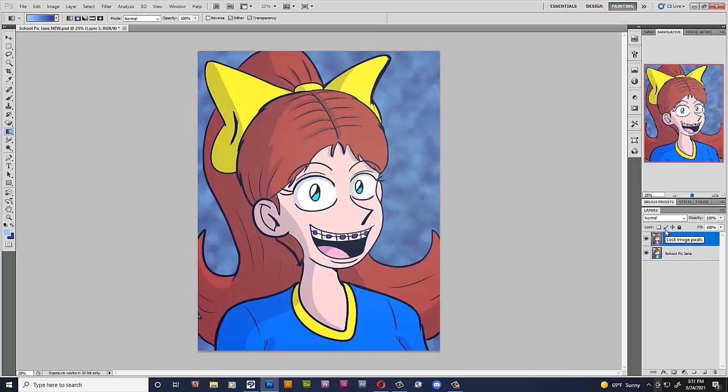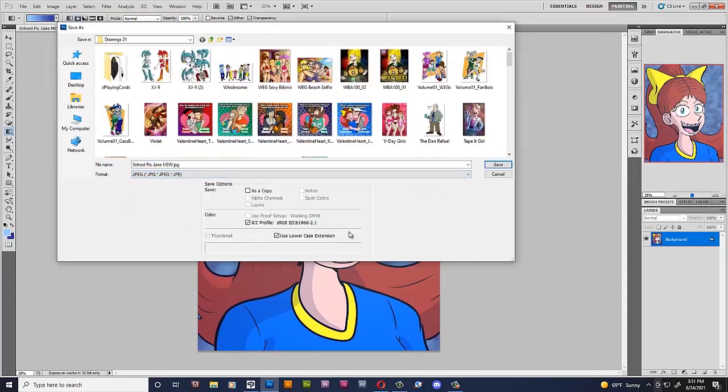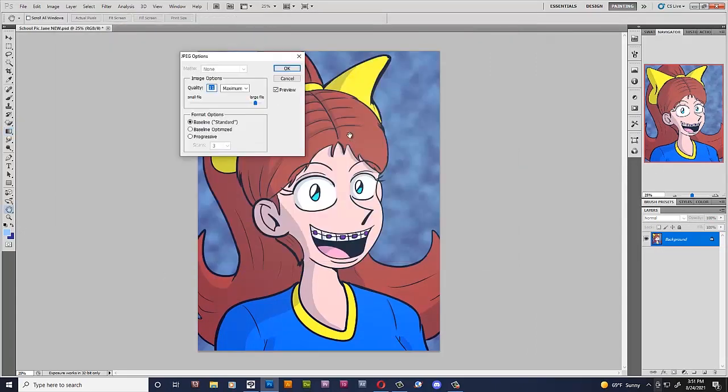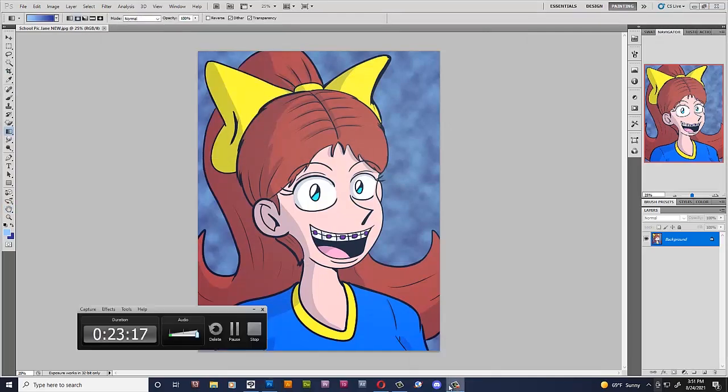Alright, so that's it — I'm gonna flatten this picture and finally save it as a JPEG. So how long did that take me overall? Not even half an hour. That's why I wanted to do this in real time — there's no need for a speedpaint.